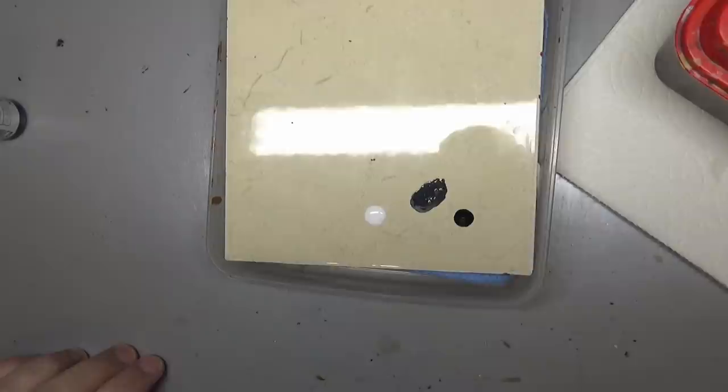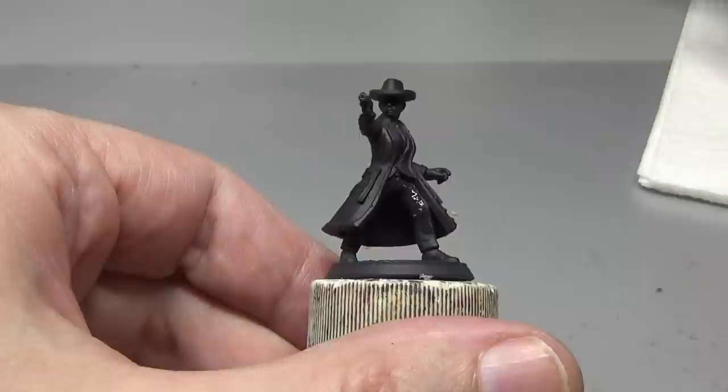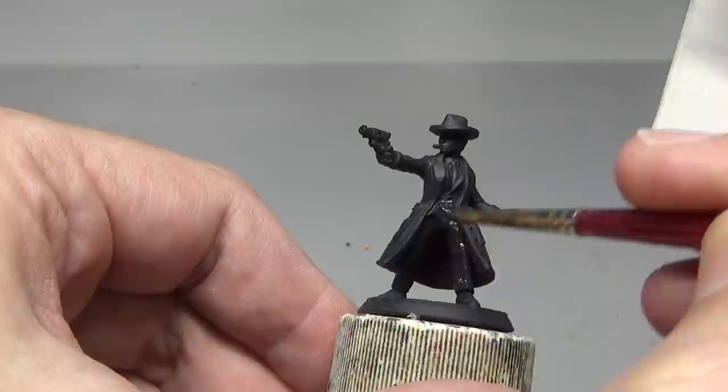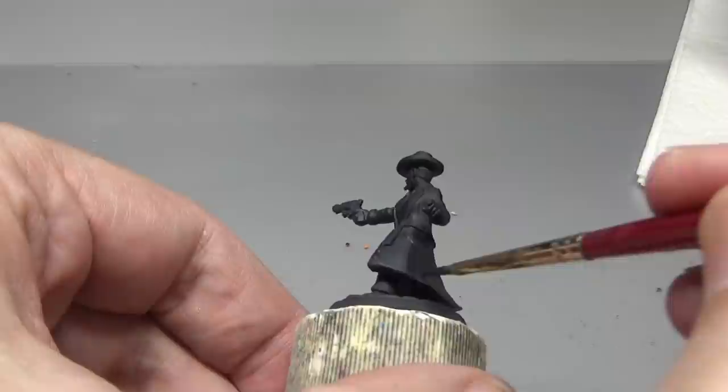For our noir detective we're going to start with his suit, which I pictured as a dark navy suit. Because we primed in black, that takes care of some of the shade for our very dark colored suit. Now putting on a very dark gray — this is our secondary shade layer. Basically just black with a very small amount of white added, and this goes everywhere except the deepest recesses of the suit.